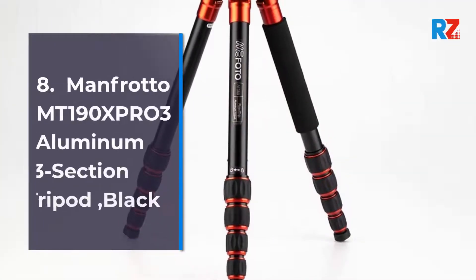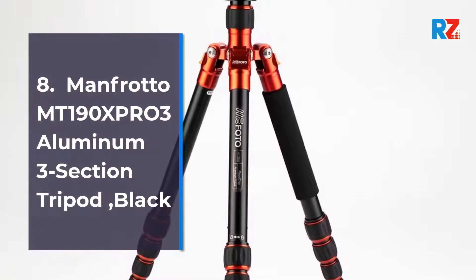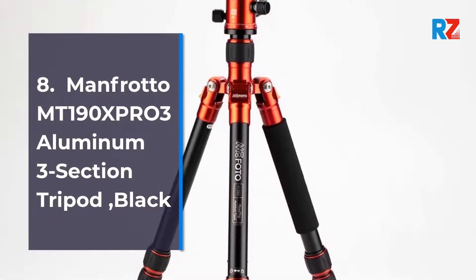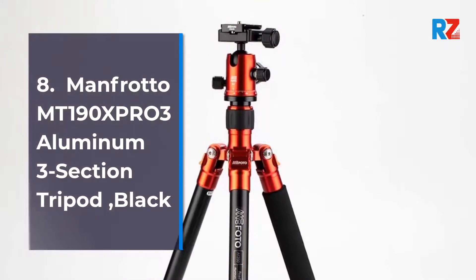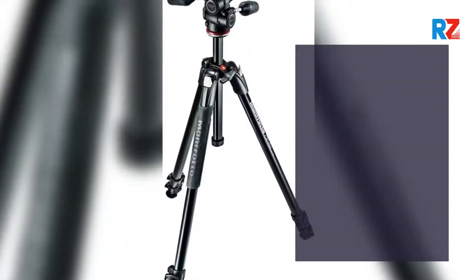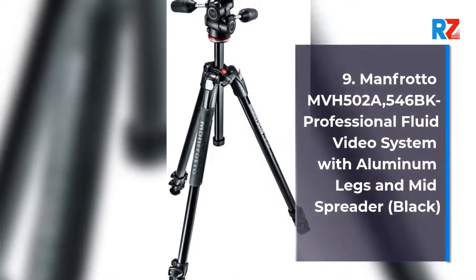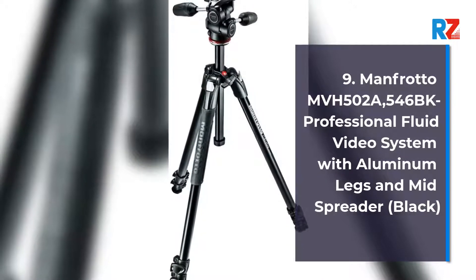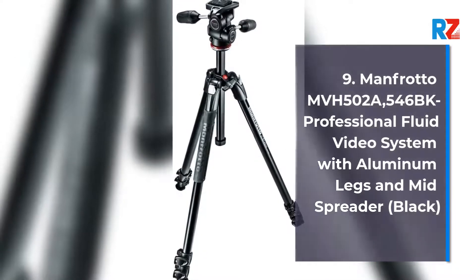Number 8: Manfrotto B3 Advanced Travel Tripod. Number 9: Manfrotto MvH502A 546BK1 Professional Fluid Video System with Aluminium Legs and Mid Spreader, Black.